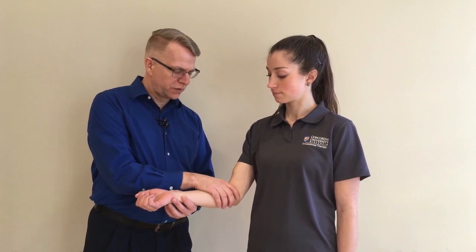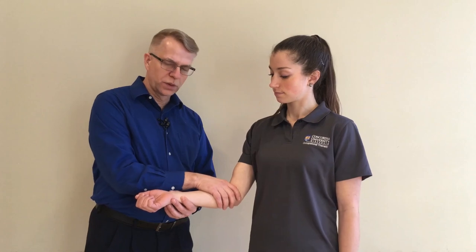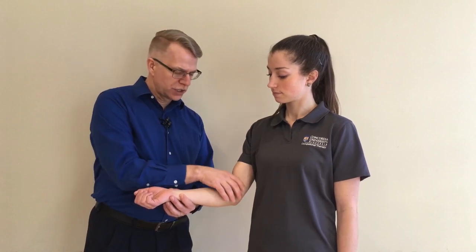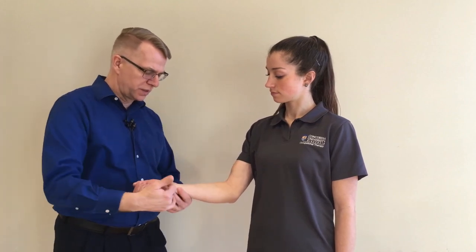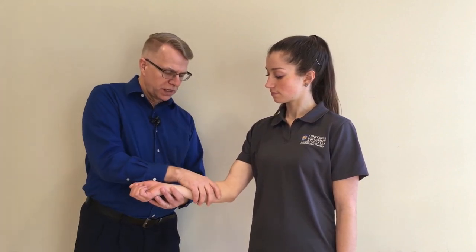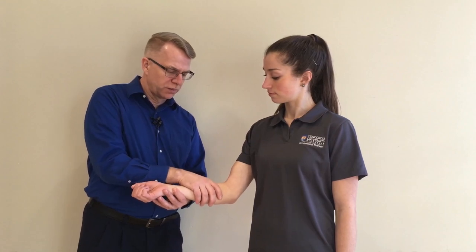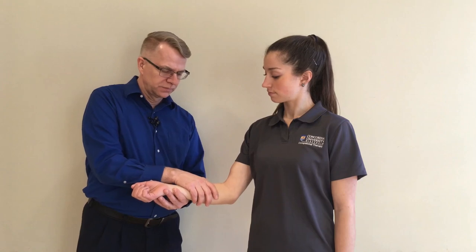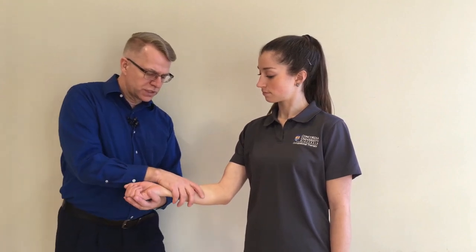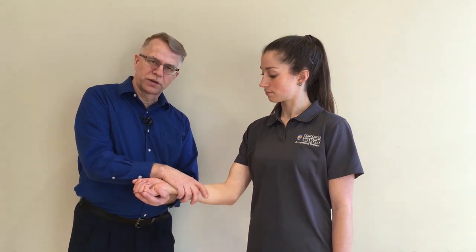You would do five of those light skin tractioning U's right in a row as you clear. First, you're going to do about the proximal third of this segment — the segment here being the forearm. And then you'll move to the middle and do five more, then move distally and do five more on the distal part of that segment.